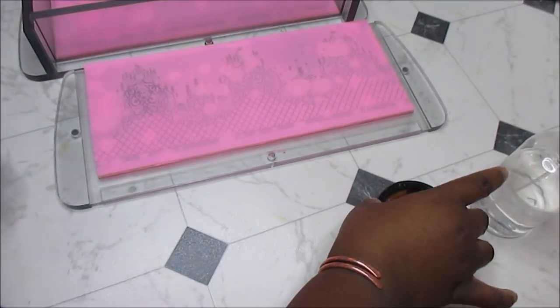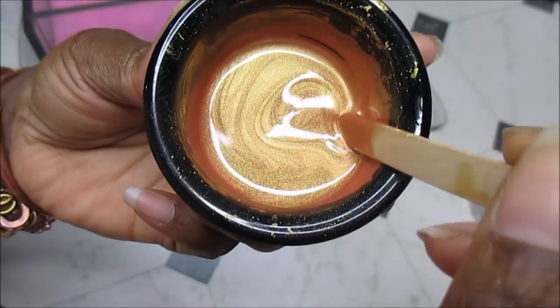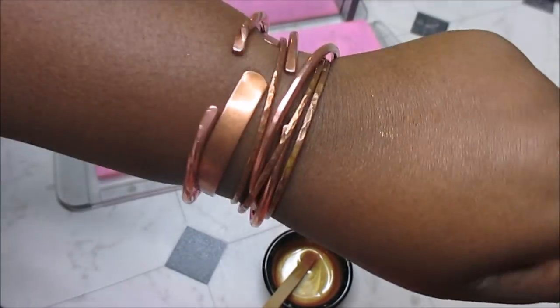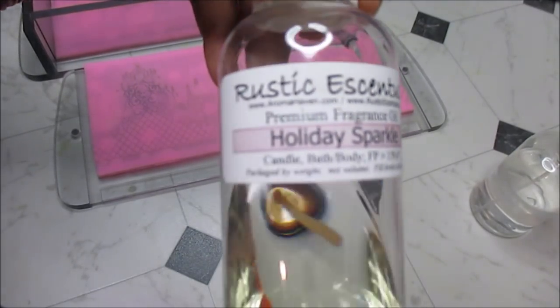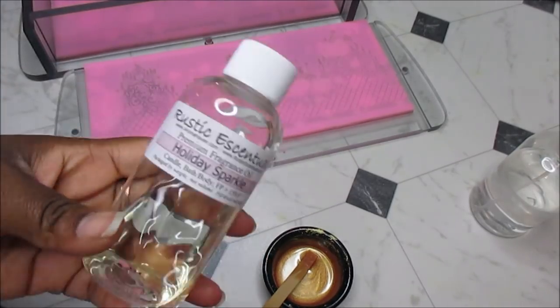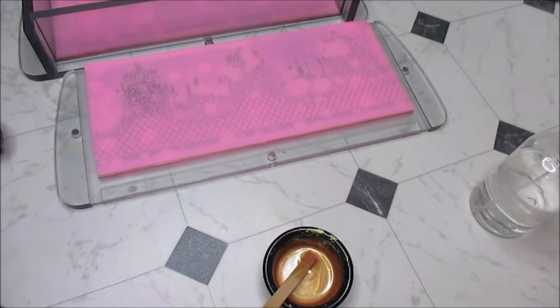I knew I wanted a rose gold mica, which I did not have, so I made my own. I was going to use copper because I was looking at my bracelets, but it just didn't feel right. Gabriel also suggested patchouli, but as I started making this soap it just didn't feel right, so I'm going with Holiday Sparkle from Rustic Essentials. It smells so good — peachy, a little bubbly, sweet, floral. Those of you who saw my Rustic Essentials 2019 holiday haul review know the notes on that.